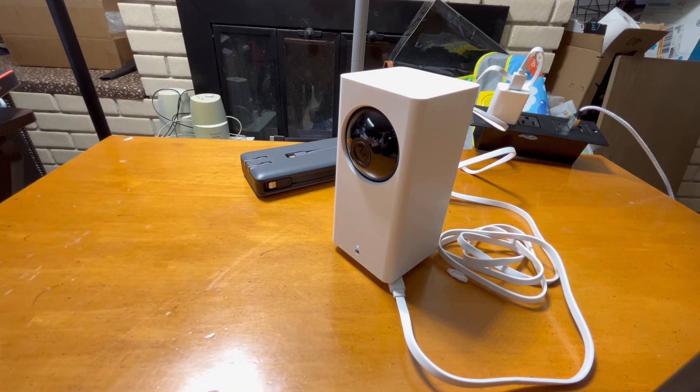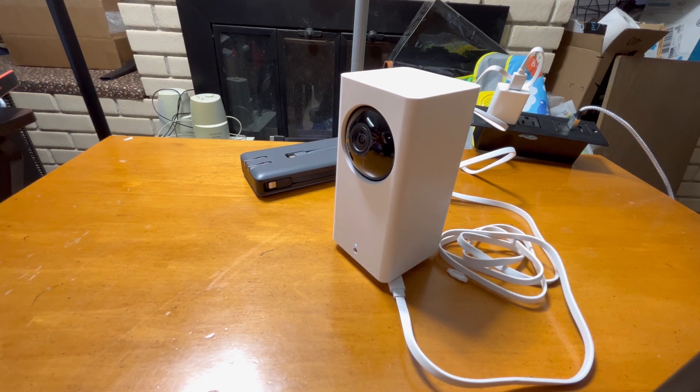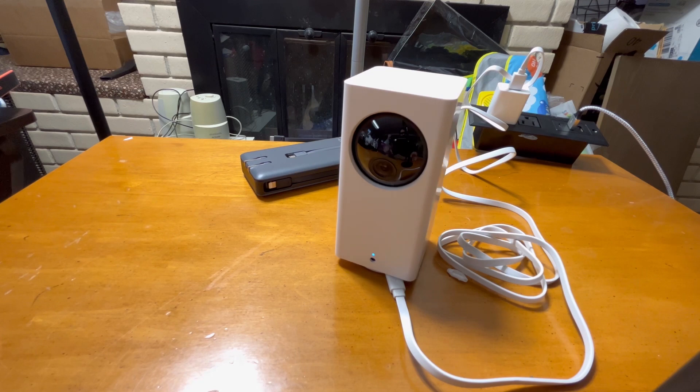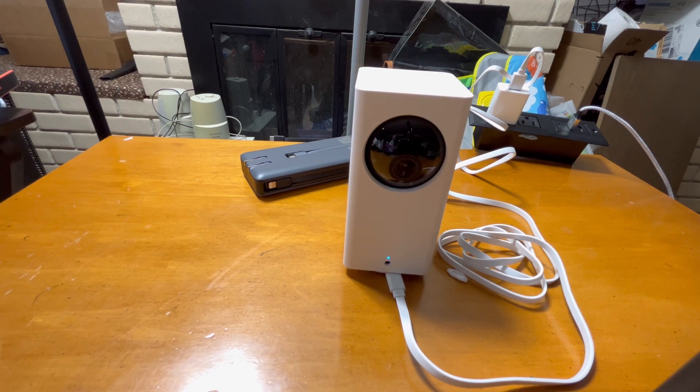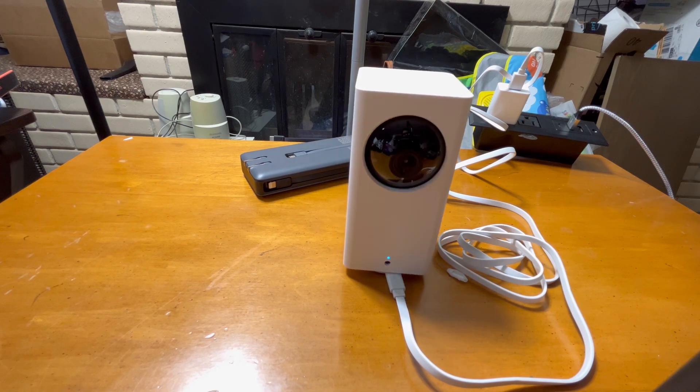You can see the camera moving up and down. My initial impression is nice — it can record a 170 or 180 degree view and cover most of a room. There is local recording to the SD card, and also cloud recording for a few seconds, or you can subscribe to Cam Plus for extended cloud storage.